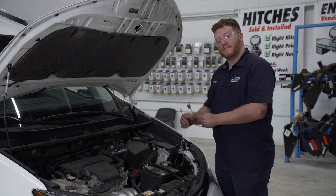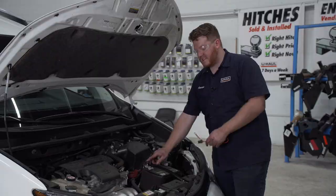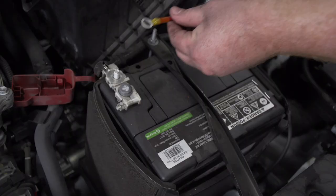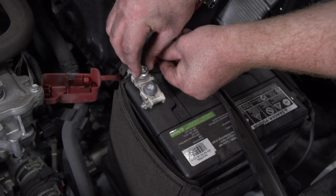Now we're going to take our fuse holder and attach it to the positive post on our battery. We're going to remove this nut using a 12 millimeter socket. Now we'll attach our ring terminal and reattach the nut.